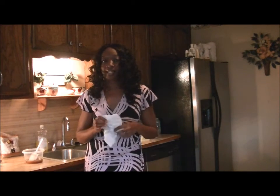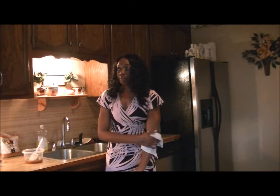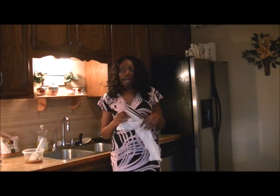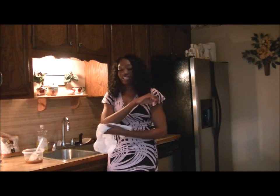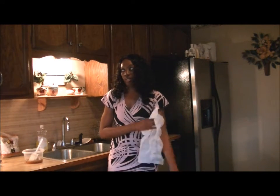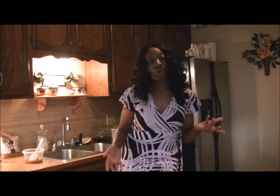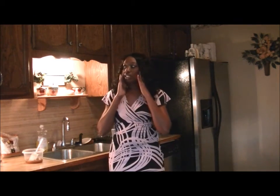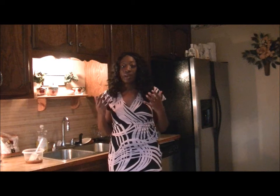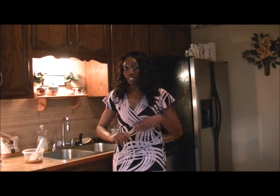One question you may have is whether this is good for your face. I would not recommend putting it on your face because I use baby oil in it and for some reason it doesn't mix well with the face. Also, you may scrub too hard and your face may peel, especially if you have sensitive skin like me. So this is a body scrub — I would not recommend using it on your face.